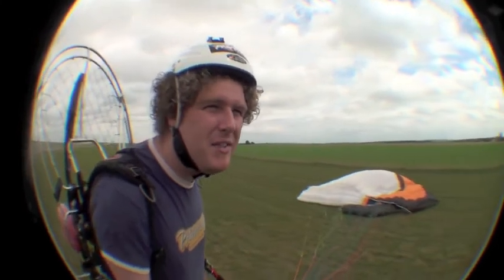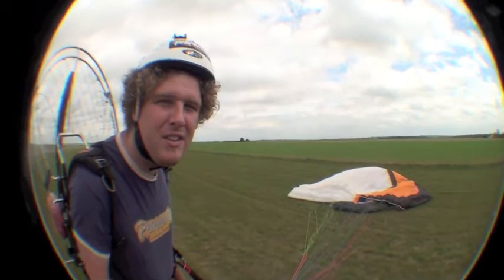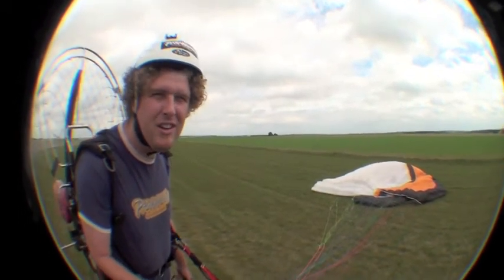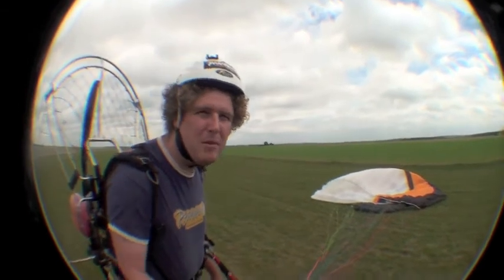I don't advise that you go flying in really strong conditions, but if it's obviously quite laminar and not rough, just a little bit strong, then you can use this technique to get the wing up without being dragged back.